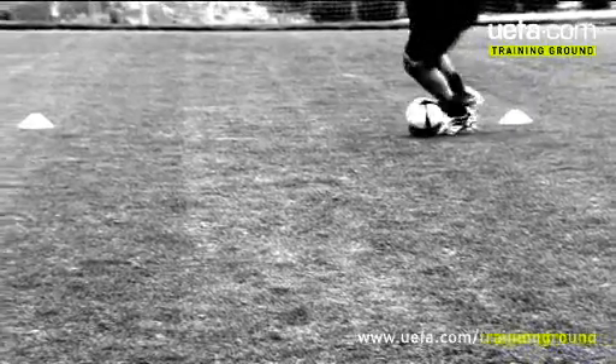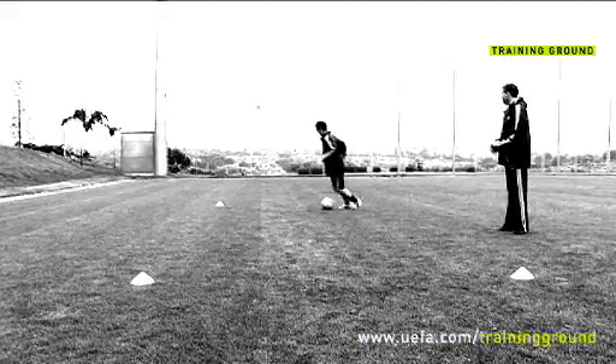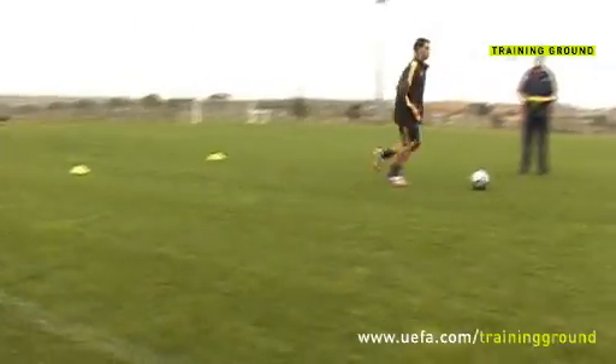Keep practicing the move, slow it down and remember the feint is key to deceiving the defender. You're going to get dizzy with all of these turns.